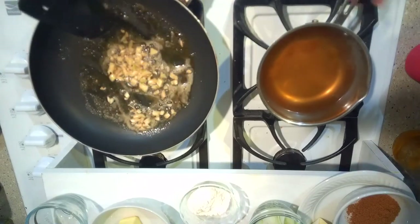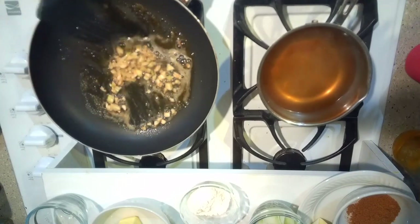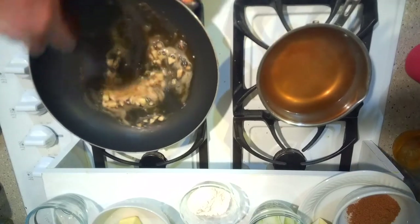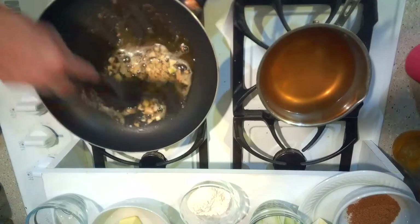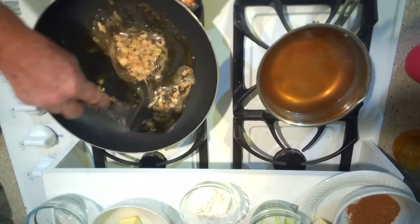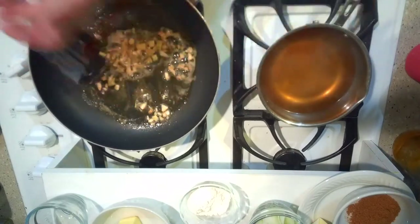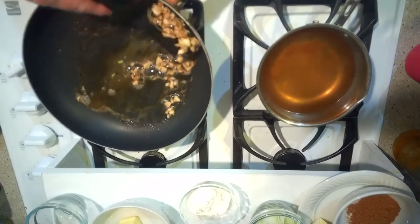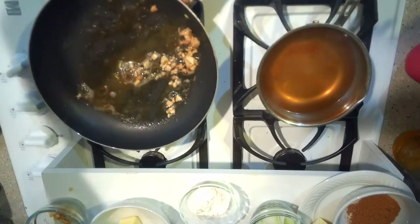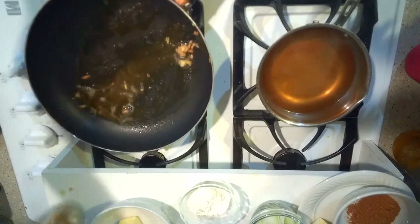Over here I have two cups of water that I dissolved one beef bouillon in, that I'm going to use to make the gravy. You just want to get those flavors out of the garlic, then put it aside and add it back into the sauce when everything else is wrapped up.